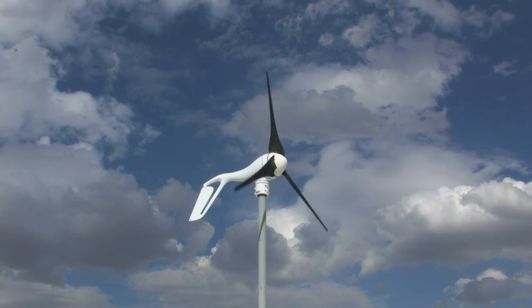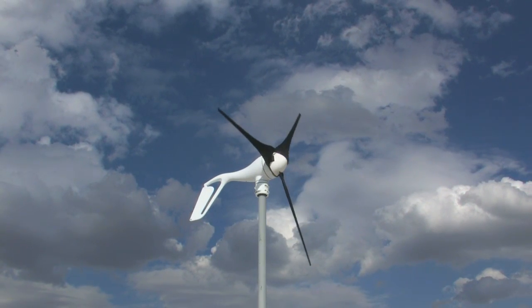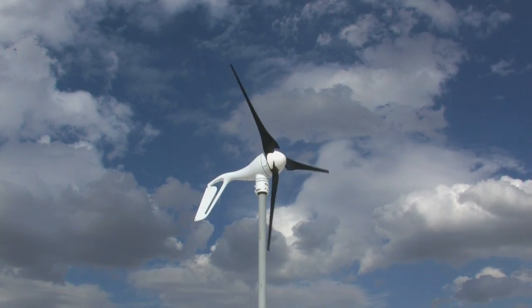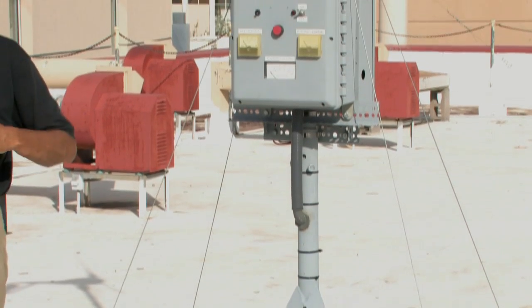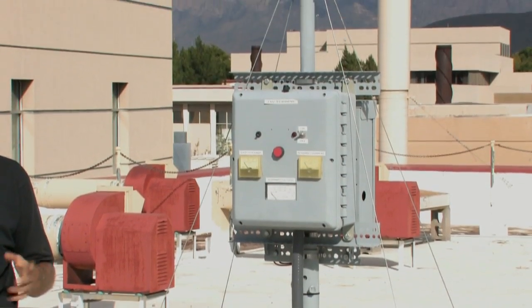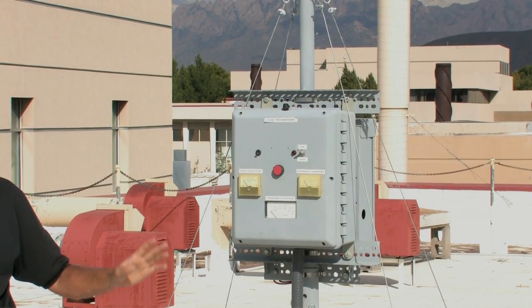If it runs for an hour, you're going to get about 5 cents of electricity savings. The cost of something like this retail is about $700. When you're purchasing a system like this, generally you buy the mounting structure separate from the turbine.